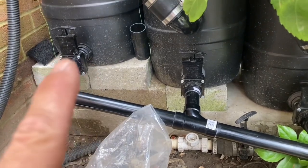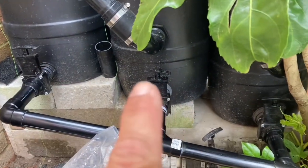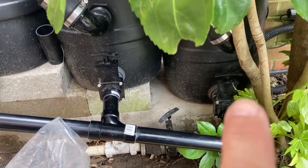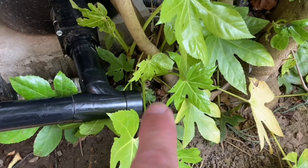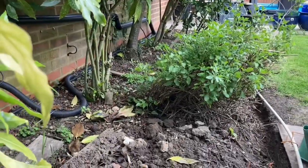So guys, that's the first barrier from the pond down to the middle one and the third one, then back to the pond. I've got as far as that, so I've got to get an offset which goes around this plant and back into the border that way, so the border gets the water in.